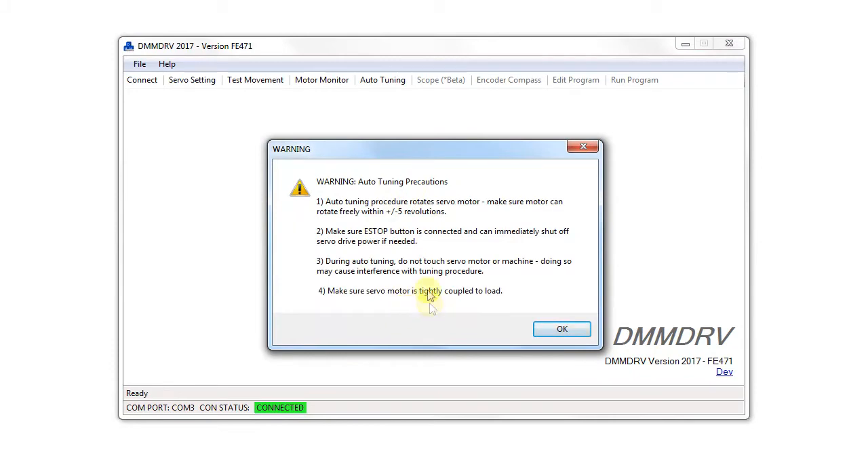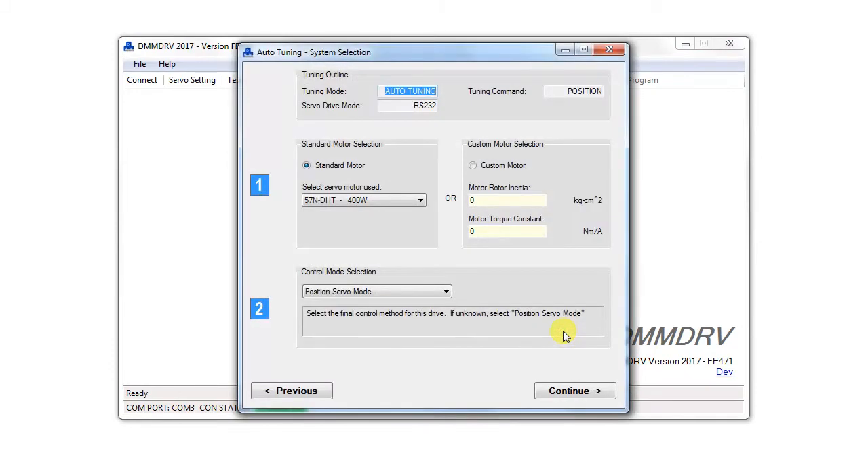Read through the warnings and make sure everything is followed on the system. First, select the motor being tuned.